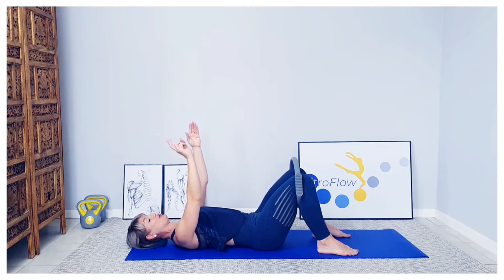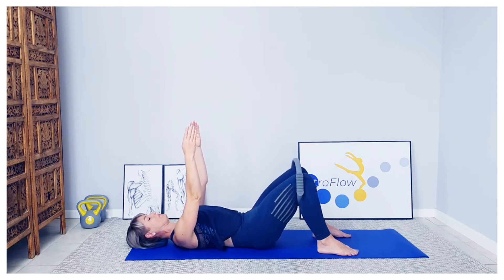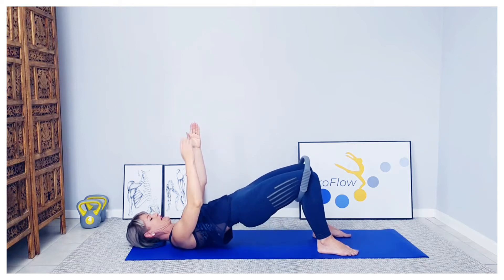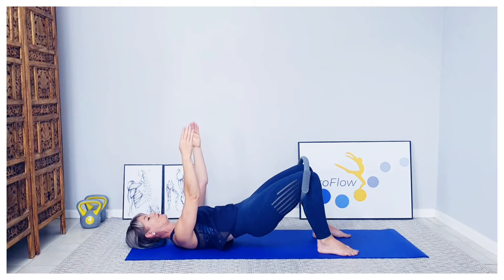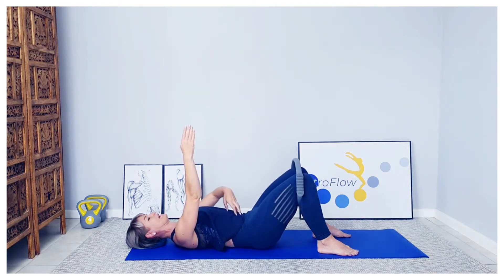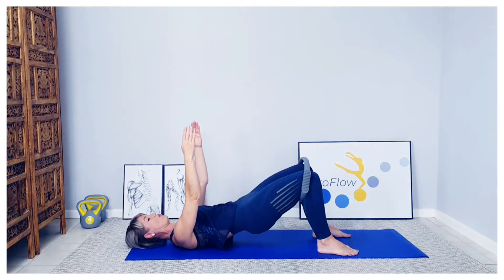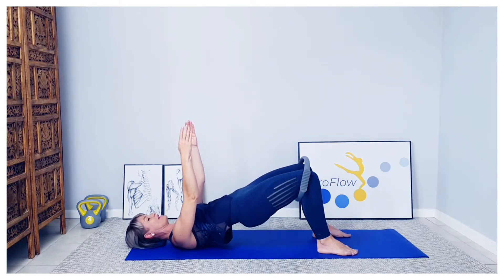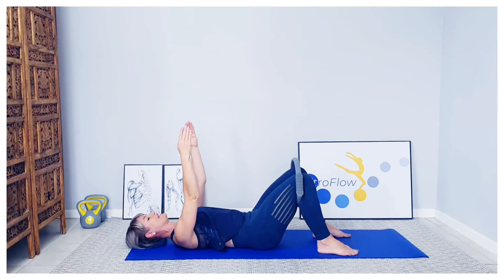Two more. Inhale, exhale — tummy draws that pelvis through, gently peeling that spine all the way up into that diagonal line. Shoulders, hips and knees. Inhale, exhale, gently curving all the way down, every single vertebra. Tummy is holding up so I'm not bulging it up to the ceiling, and controlling it to neutral. Inhale, exhale, gently tucking the pelvis through, opening those knees up, slowly peeling the spine all the way up into that diagonal line. This is our last one. Inhale and exhale, gently curving all the way down, every single vertebra, hanging in the back, and gently release.